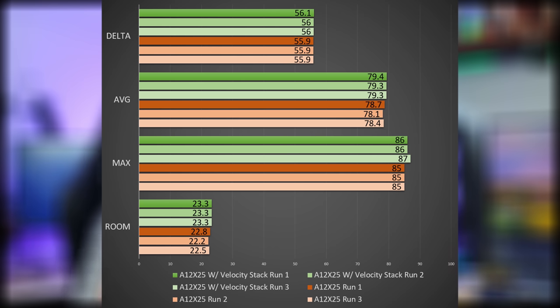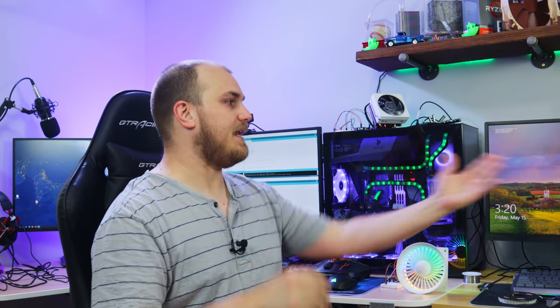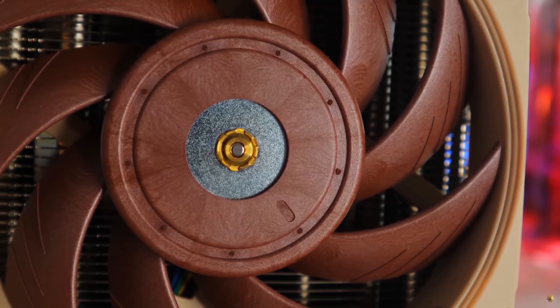Unfortunately it did nothing, but that's not actually a bad thing — it didn't improve anything, but it also didn't hurt anything. So this essentially can take any fan, even the old ugly brown and tan Noctua fan, and give it RGB, which I think looks sweet.